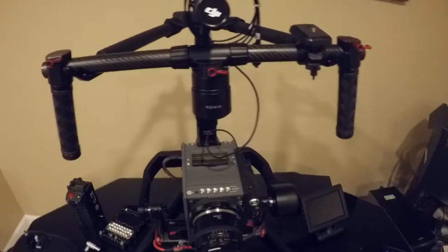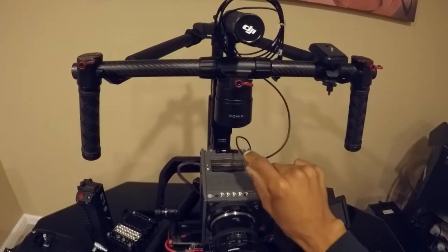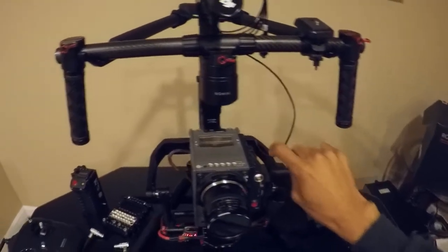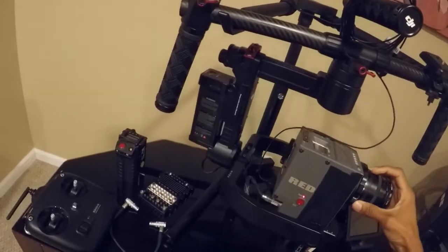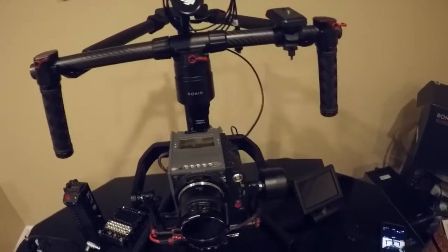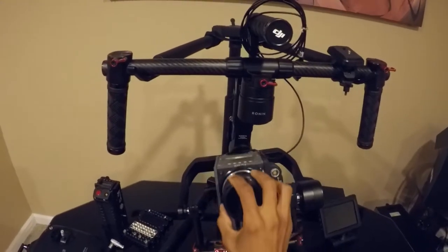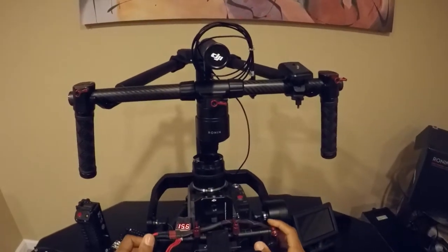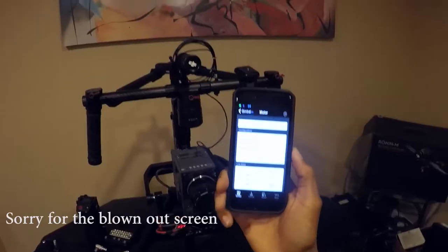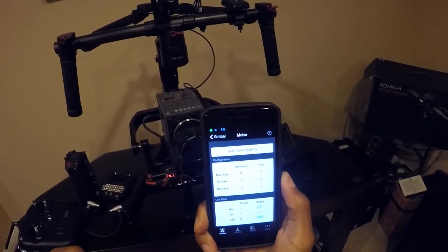The only other thing I'd probably change right now, besides the settings to fix the wagging issue, is this HDMI cable — it's not as soft as I'd like it to be. I'll probably work on getting another cable that has the same regular size HDMI on both ends, but either way, that's minor. It's working for now. Alright, so we're going to go ahead and turn it on and I'm going to show you that wagging issue. These are the settings I got from auto-tuning: Pan at 41, Tilt at 72, Roll at 72.